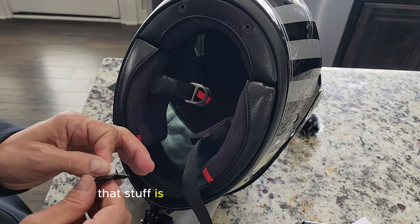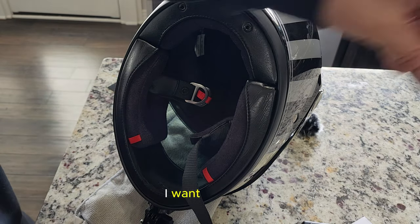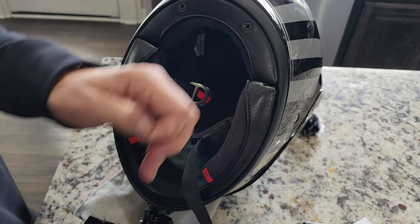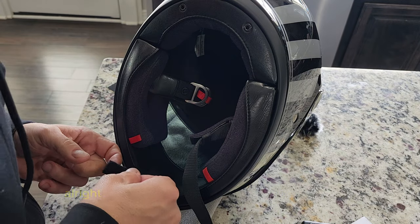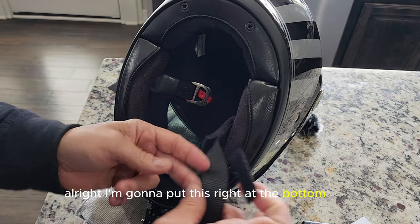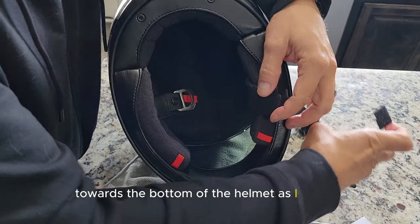Man, that stuff is super sticky, which is good. I want it to stay, at least until I just try the 3M tape. Alright, I'm going to put this right at the bottom here, as far down in towards the bottom of the helmet as I can get.